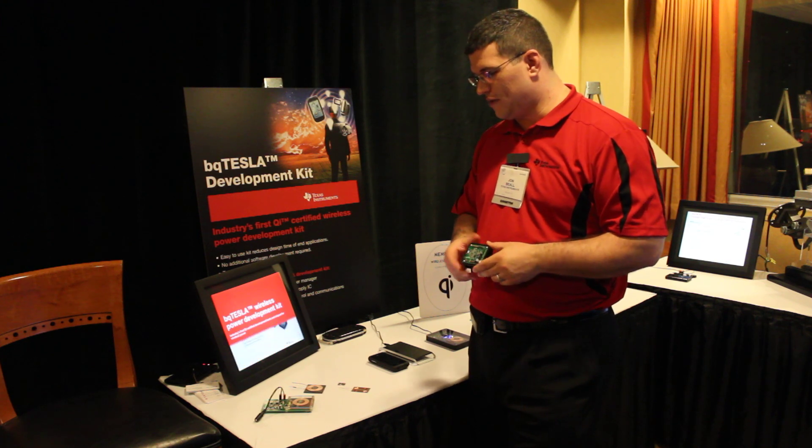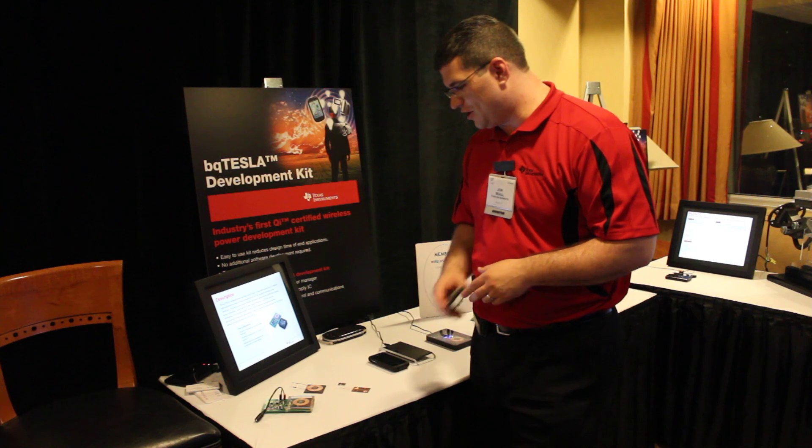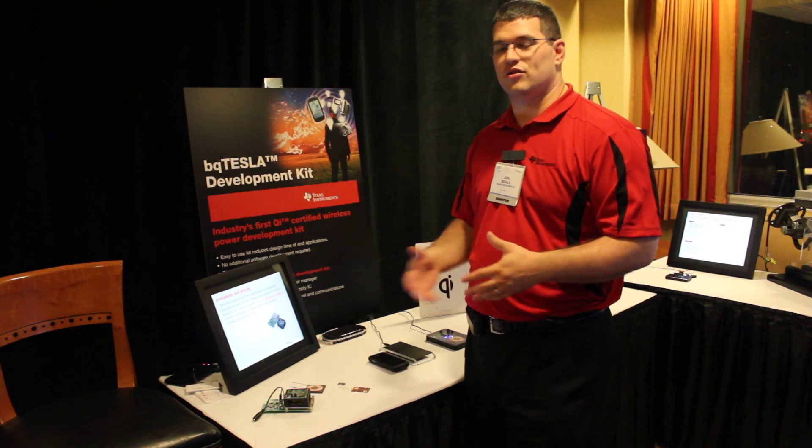We are able to charge your batteries and charge your gadgets wirelessly, instead of using your typical adapter — either charging from your USB adapter or from the adapter from your wall.